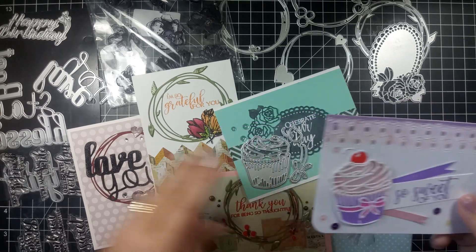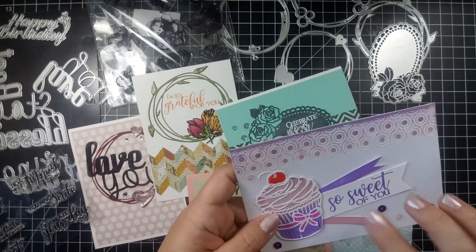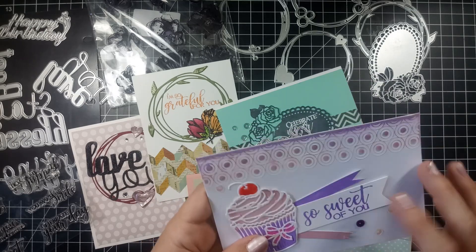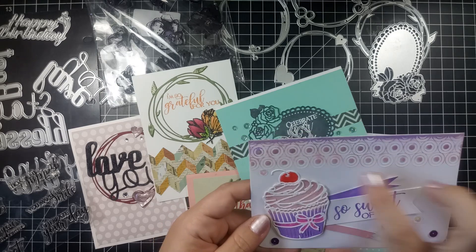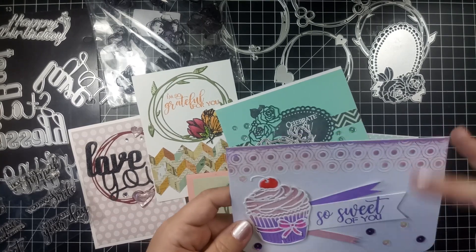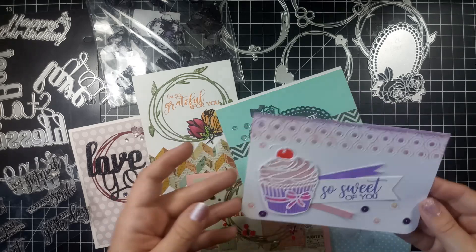I stamped the 'So Sweet of You,' which is on these sentiment stamps — I love them, they stamped like a dream. I did it in Wilted Violet Distress Oxides and I glitter embossed. Yes, you can emboss with your Distress Oxides — they're wet enough to emboss. I made the little banners with the same ink, Victoria Velvet and Wilted Violet. This design at the top came with the card — one of those design card kits. I inked it up, glittered it with my embossing pen, then sprinkled the same glitter on. Easy card and look how cute!